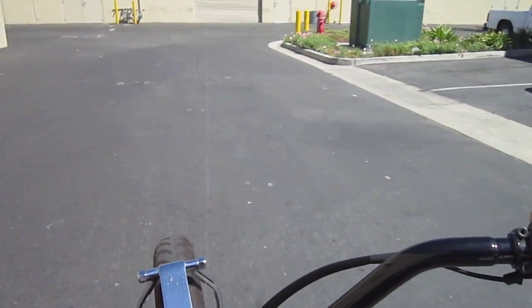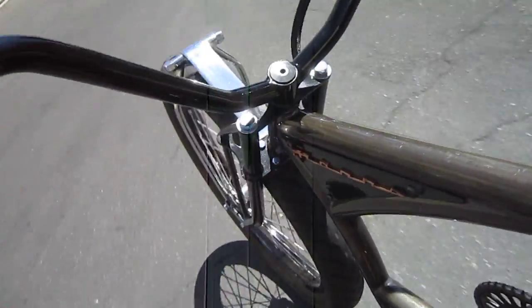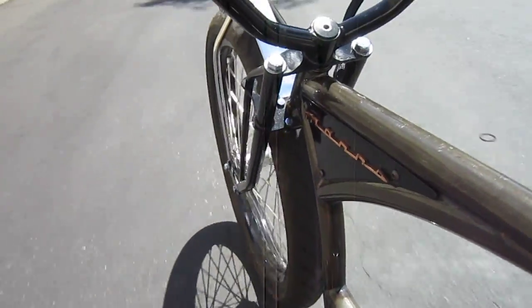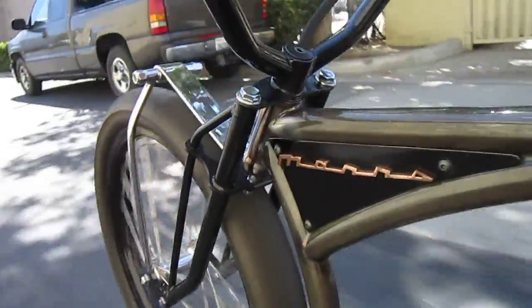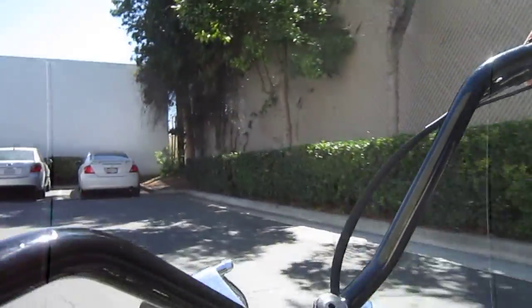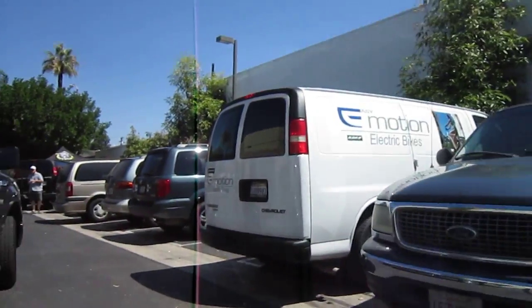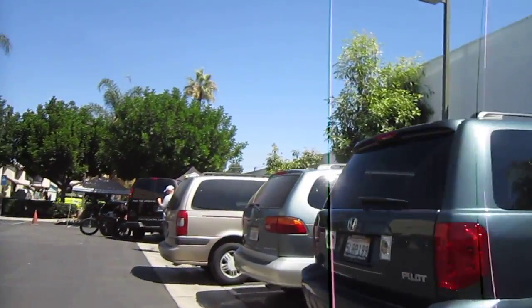So this is a Mars M1 out of Anaheim — quite the custom machine. You can see that trick springer front fork. It's kind of hard to get a full feel for these with one hand on it.